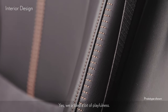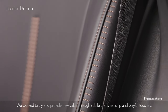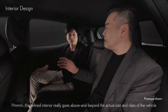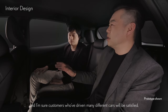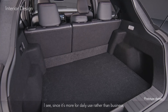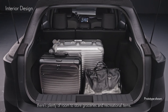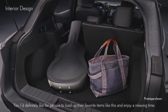We added a bit of playfulness — we work to try and provide new value through subtle craftsmanship and playful touches. The refined interior really goes above and beyond the actual size and class of the vehicle, and customers who've driven many different cars will be satisfied. Toshi-san, this is the luggage space. Since it's more for daily use rather than business, there's plenty of room to store groceries and recreational items. I definitely like for people to load up their favorite items and enjoy a relaxing time.